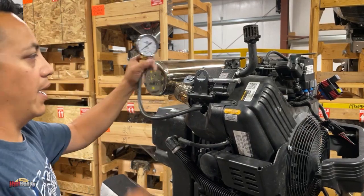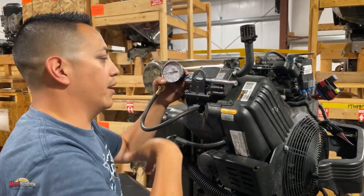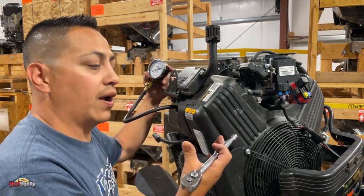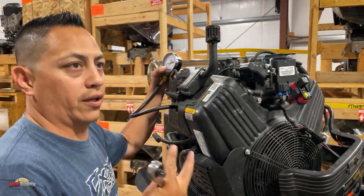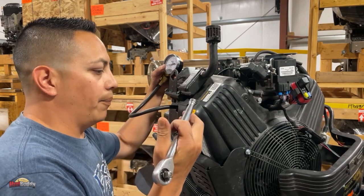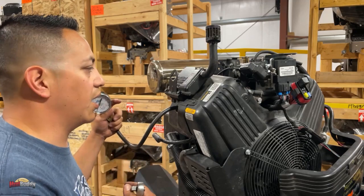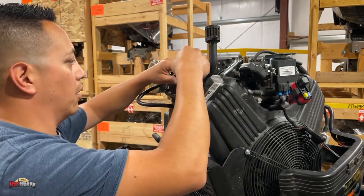You'll notice I don't have the top cover on this engine — that's just because this is one I've been working on. But if you had all that on an EFI engine, what you want to do is hold the throttle open. Actually, on both carbureted and EFI engines — on the carbureted ones, you can remove the carburetor, probably because you were cleaning it anyway, and this test only takes a couple of seconds so you can do it while cleaning the carburetor.